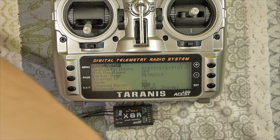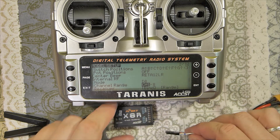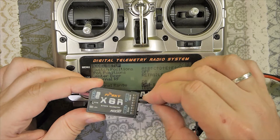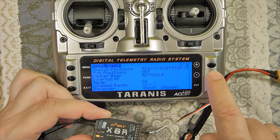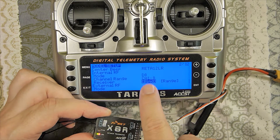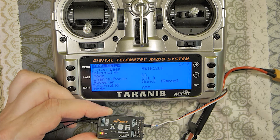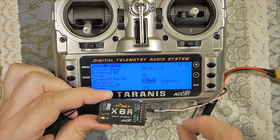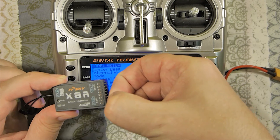Just connect the power — I have a speed controller with BEC here for this purpose. Connect power and you can see the lights. Now go to Bind, select the Bind option, and press Enter. You can hear the sound and see that the LEDs on the receiver are flashing. Press again to confirm. Disconnect power, remove the jumper — don't forget it — and now we'll check if it works.